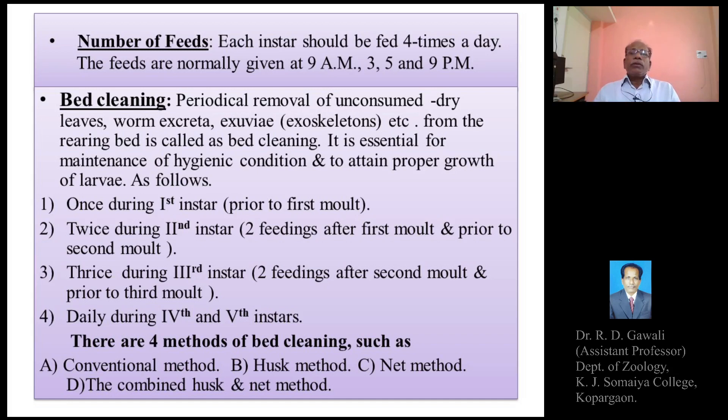There are various methods of bed cleaning. Bed cleaning means the periodical removal of unconsumed dry leaves, worm excreta, exoskeletons, and other debris from the rearing bed. It is essential for the maintenance of hygienic conditions and to attain proper growth of the larvae.